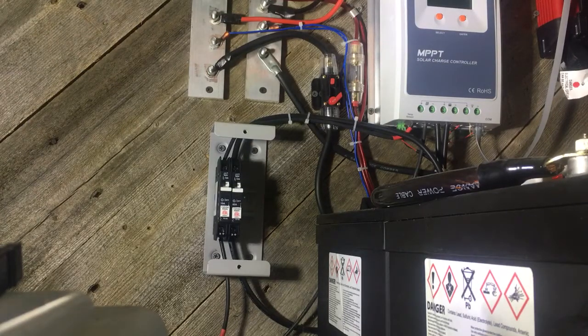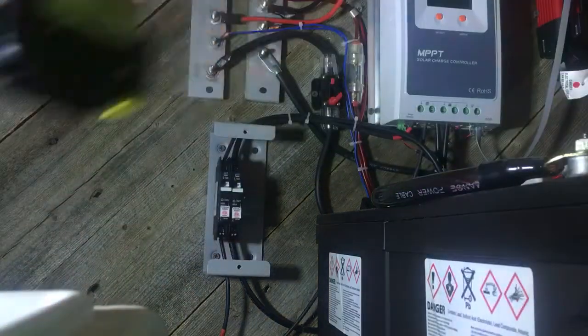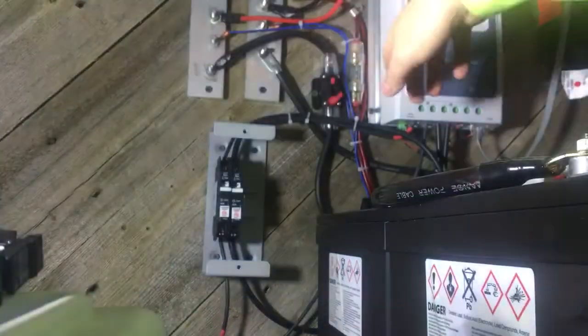Hey, what's up YouTube? TMZ1313 here. Today I am finally installing another breaker to go to my bus bar.